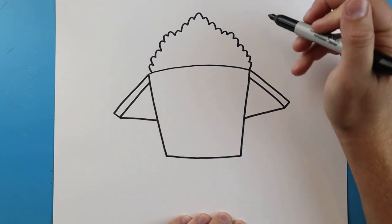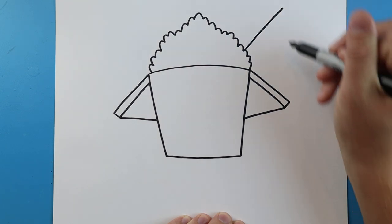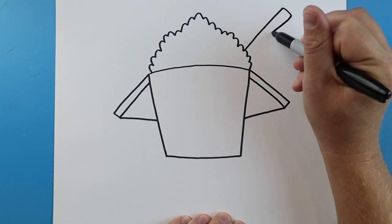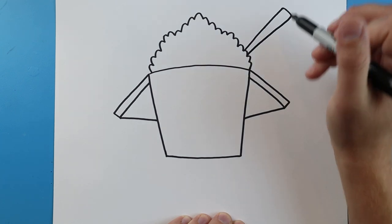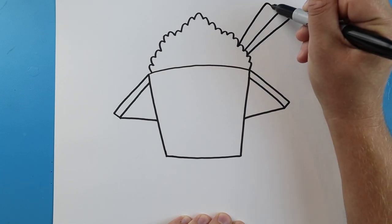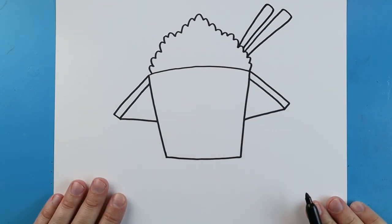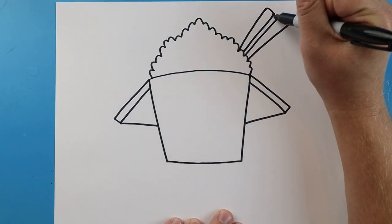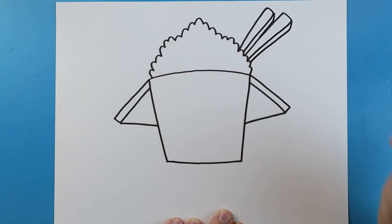Now I want to put a couple of chopsticks in here. To do that, we're going to make a line that goes up at an angle, then draw a line that comes down, and bring these in so they get closer together. We can put another one up here — draw a line that goes up, come down, and bring it nice and close together. Then I'm going to draw a little line that comes down to here and another little line that comes down and into here.